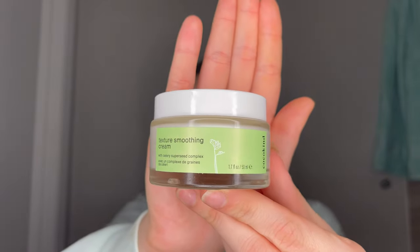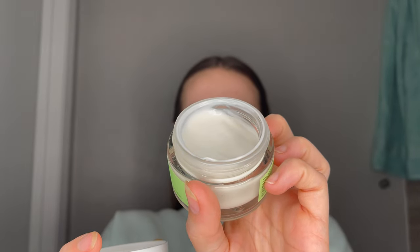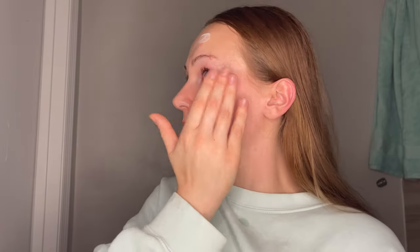Here's the moisturizer I use — it is the Cocokind Texture Smoothing Cream. It has a celery super seed complex, but you guys, the smell — oh my gosh, it smells so heavily like cucumber. I'm almost positive there is some kind of cucumber agent in this moisturizer, but it just smells incredible, so that alone makes me happy to use it. You can see that I rub this into my skin until I get to the eye area. Around the eyes I really try to just gently pat this in and take care of that part of my skin very carefully. Remember that your eyelids and around your eyes are the thinnest parts of your face, so be very, very gentle with it.